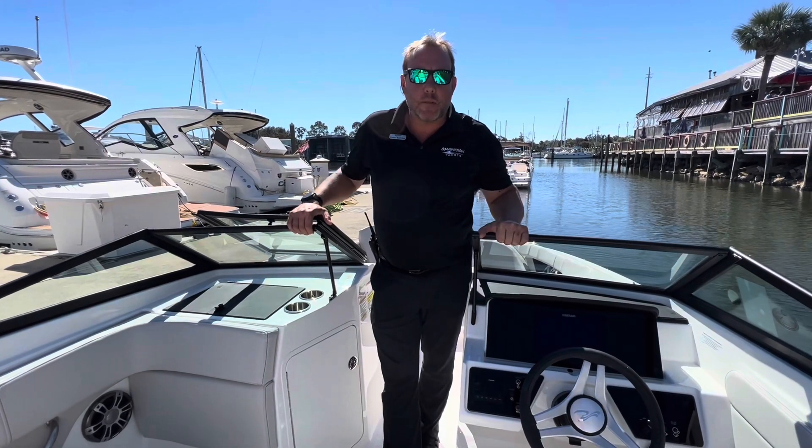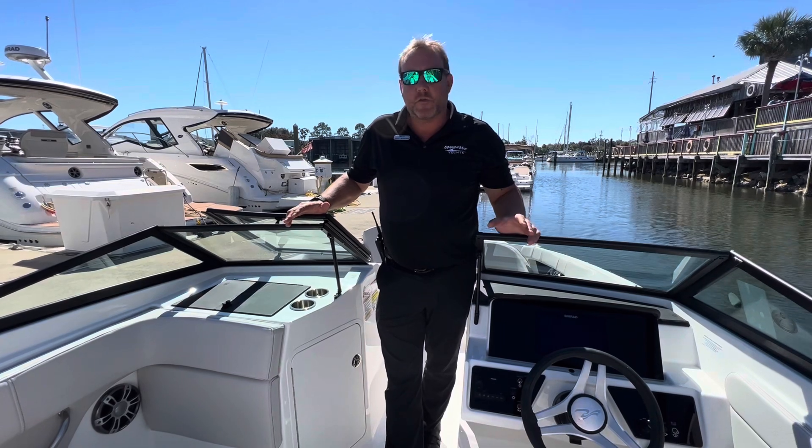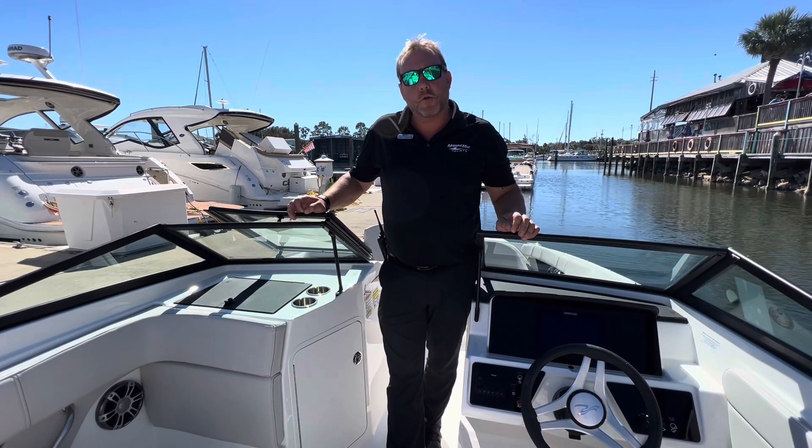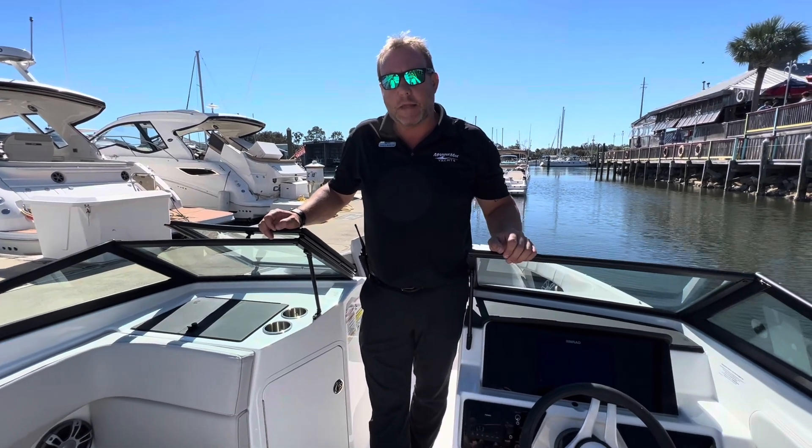Hi, this is Darcy Burkow with MarineMax Pensacola. On this beautiful sunny Friday, we're going to take you on a walkthrough of a 2023 Sea Ray 210 SPX.